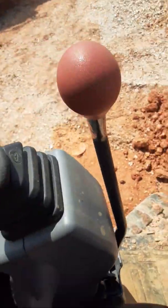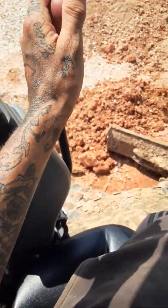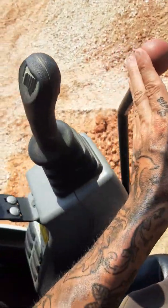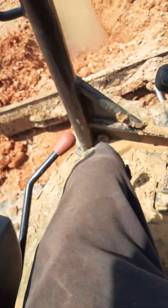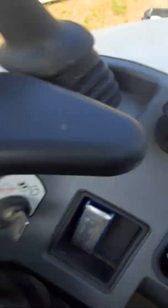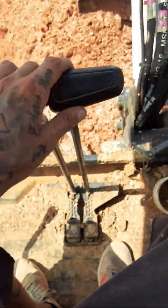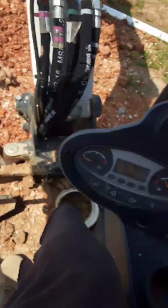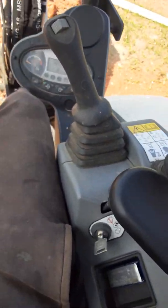This is a pretty cool little safety feature they have. Grab this red handle — none of the controls on this will engage or work until this is down. So that's pretty neat. Use your throttle, turtle or rabbit. You'll notice this blade down on the front and you've got two arms or levers over here.